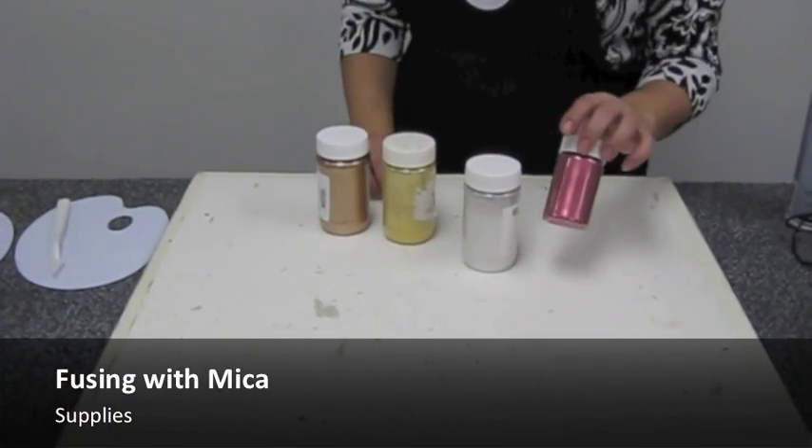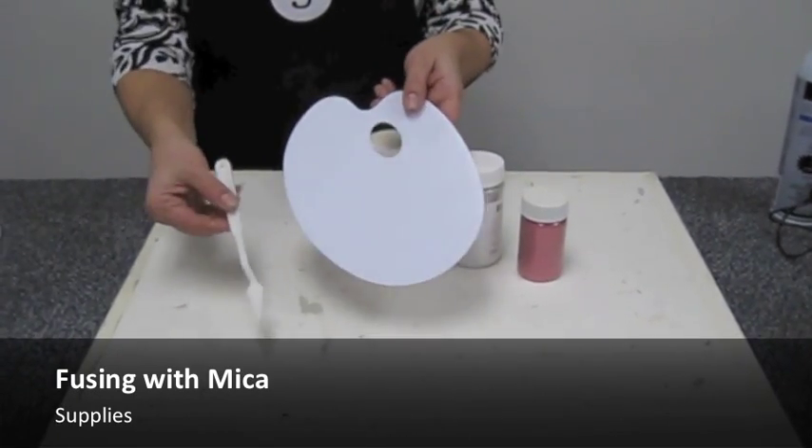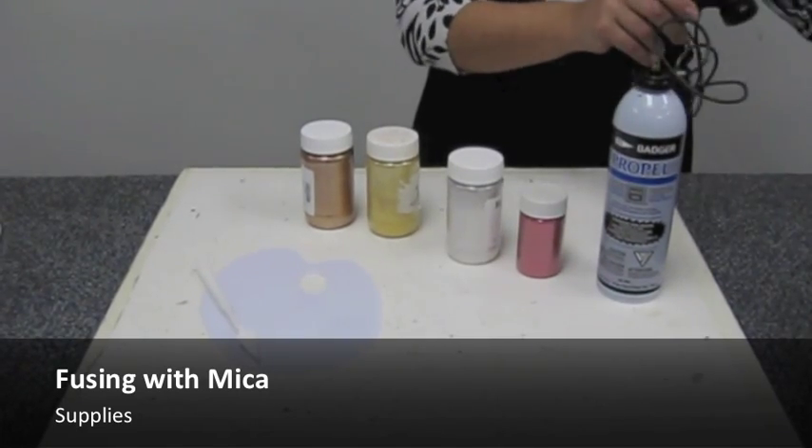Mica is a shiny silicate mineral that can be captured in fused glass for a dramatic effect. Use a pallet and pallet knife, compressed air and spray gun. They are available in sets.